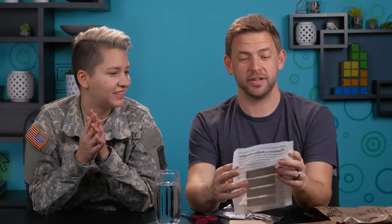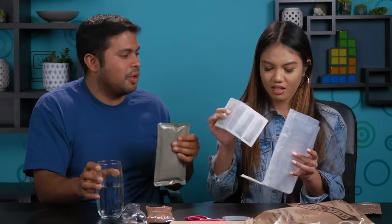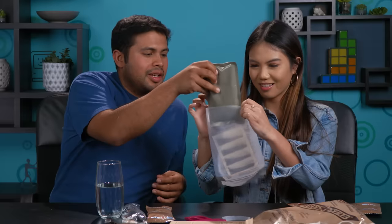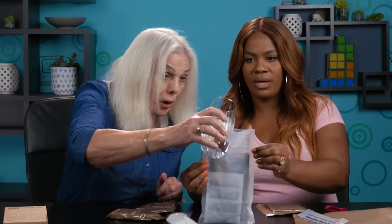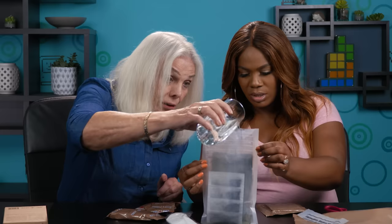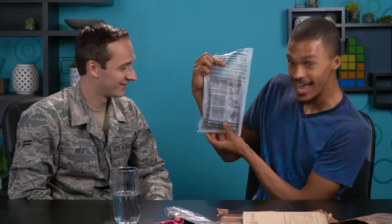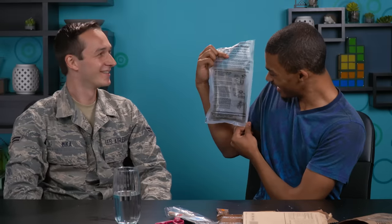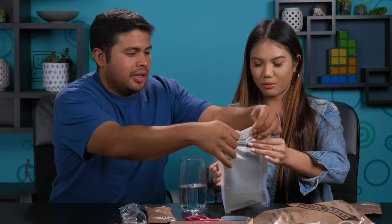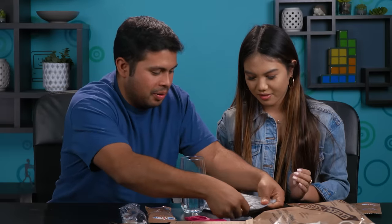Oh, this is the flameless ration heater. Leave that in — dump this inside the bag, then add water. Careful, because it does get pretty hot pretty quickly. I don't know how it does that. Can you hear it? It's already bubbly. This is crazy how chemistry works, right? I feel like I'm back in high school chemistry with Mr. Pavanato. This is very cool. Now fold it and let this thing heat up — you'll see the smoke come out soon. Meanwhile, you could always open up these crackers. If you didn't like the main entree, you always got everything else in there.